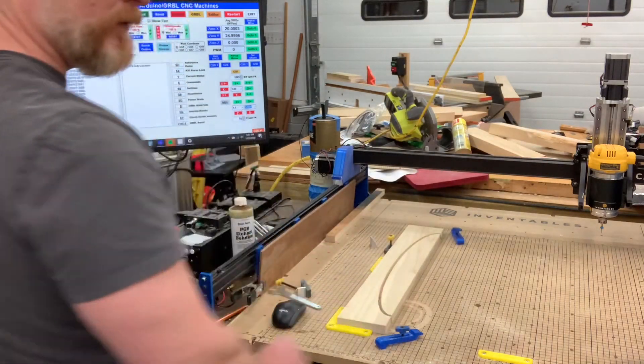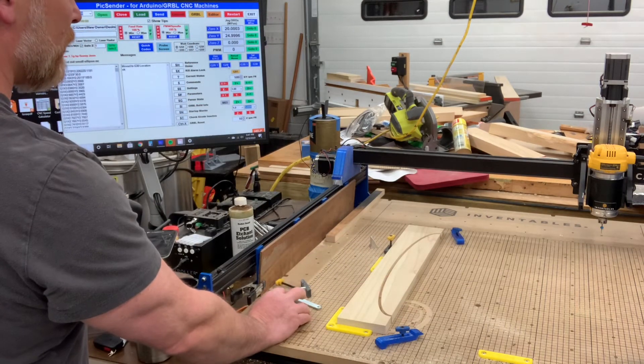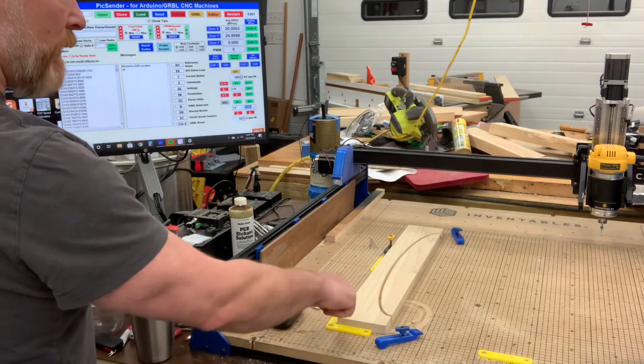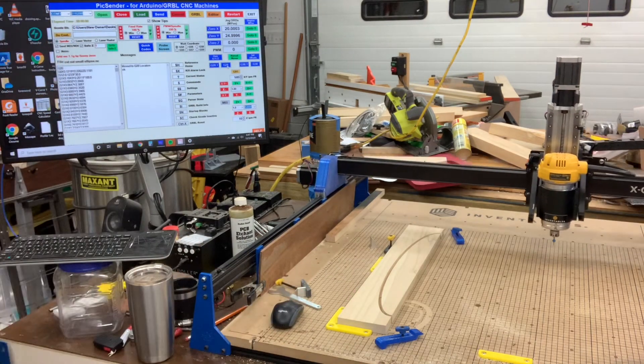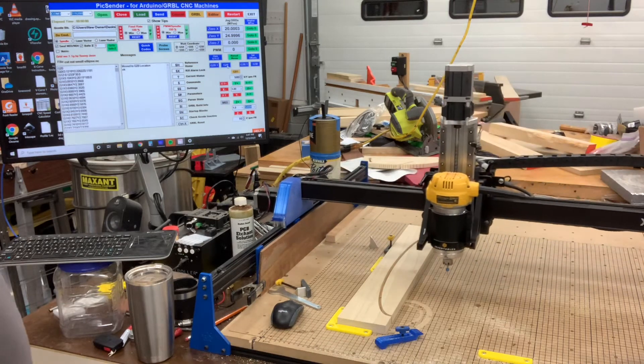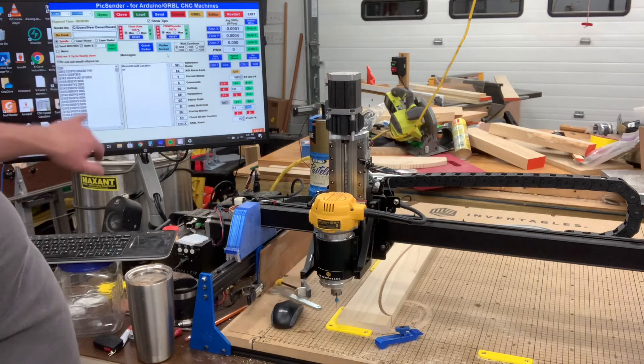Let's say I've moved it out, I take this piece out, I just finished it, I have another board to put in. I put in my new board, I'm ready to cut it. I want it to reference back to this home I've saved — G28 comes right back, and now I go up here and load my G-code file.